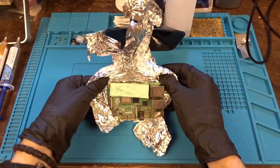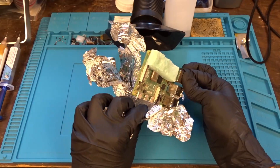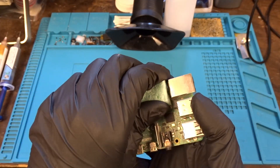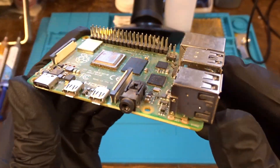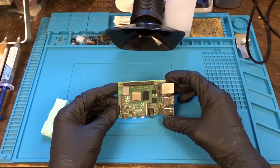As you can see it's very well packed, though I don't really see the point of the aluminum foil. Also it's pretty dirty, so first we go in the ultrasonic cleaner for about 30 seconds. That should be enough to clean most of the dust.